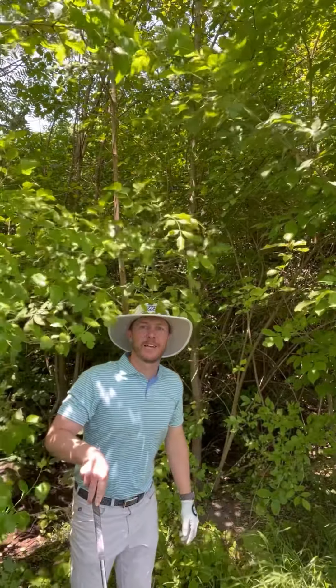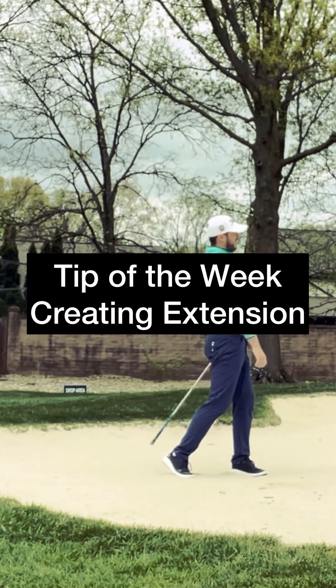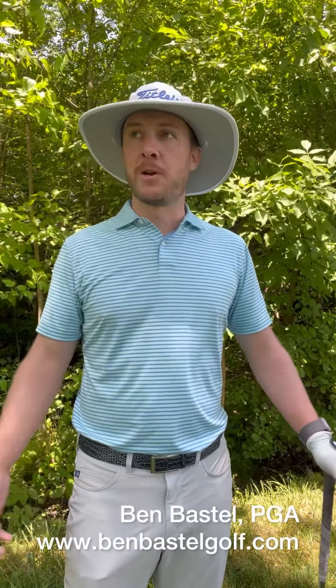Hey everybody, this is Ben coming to you with your tip of the week. It's summertime and I'm coming to you from a nice shady spot out here on number six — not necessarily by choice, I may have sliced my ball into the trees. But if you notice, I wear my shade around with me all the time. My tideless Aussie hat and I go everywhere together, and I use it to work on a drill that helps me create extension in my backswing and my follow-through.